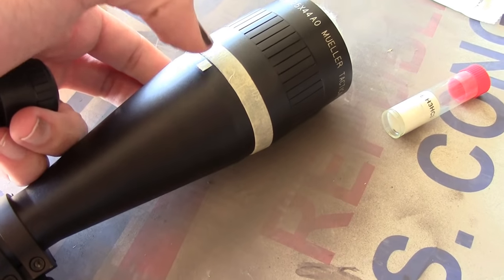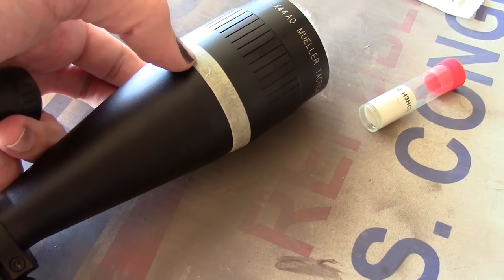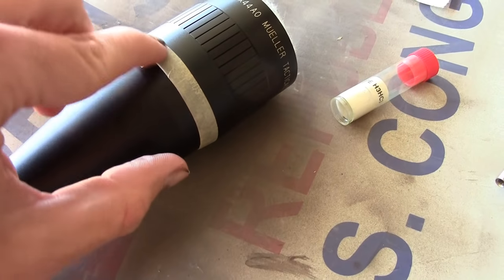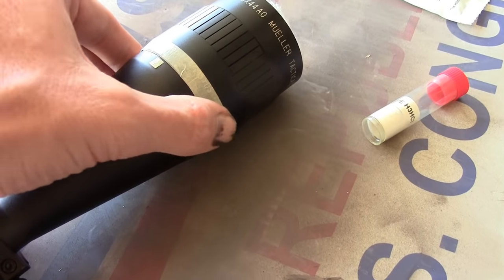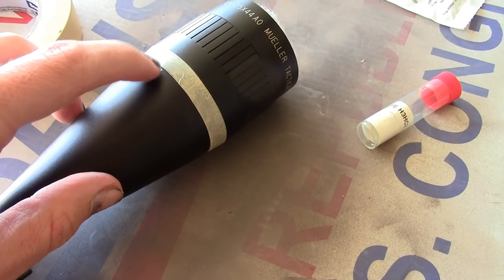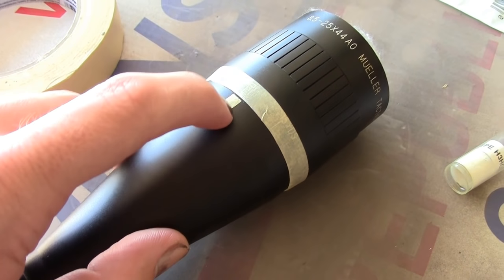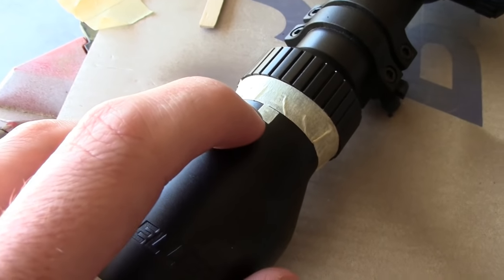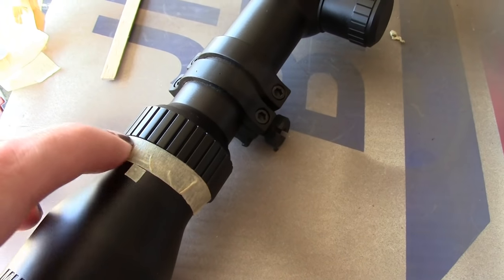Since this is an adjustable objective on this lens, I have taped off the numbers — this is my indication of range through here. I've also put a little bit of masking tape over the dot that indicates where it aligns, and I've done the same thing back here on zoom, with a cover over the dot and a cover over the numbers as well.